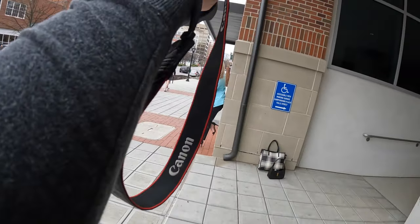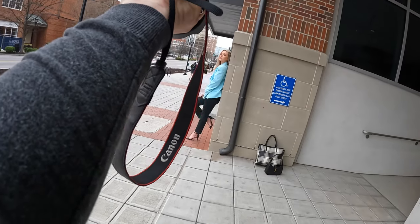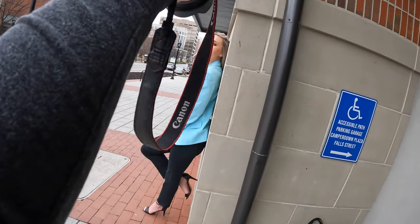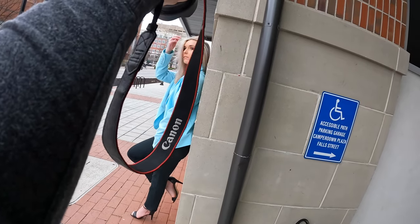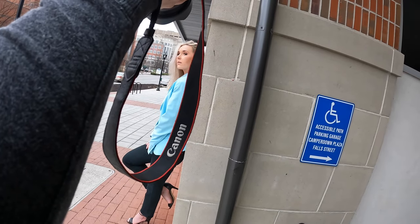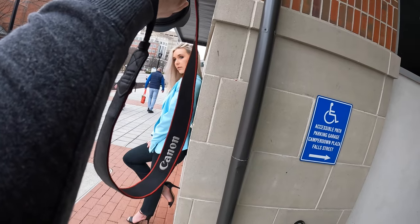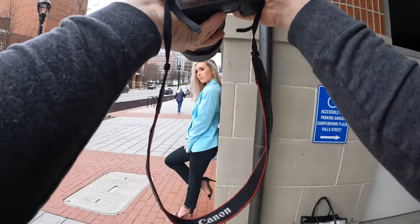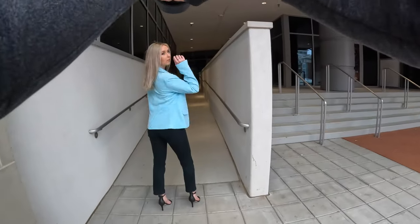Hold it. Nice, hold this, stay like this — I got a closer shot. Hold it and look kind of forward, not at the camera, just kind of past the camera. Lean your head more and chin up, chin up. Nice, that's perfect, yeah — oh, that's good, hold it.